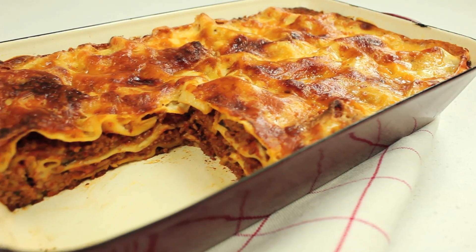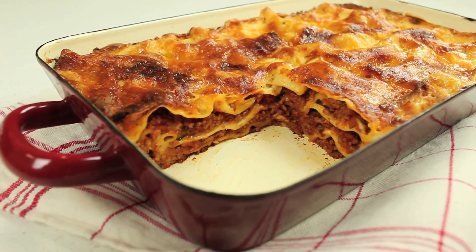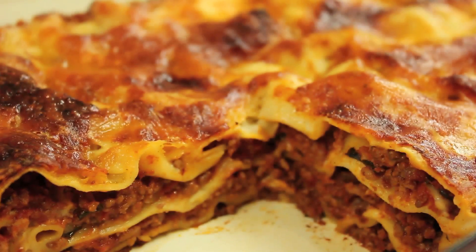Lasagna is a favourite with adults and kids alike. You can easily change the filling to suit all tastes. Here are some tips on how to make a delicious meat lasagna.